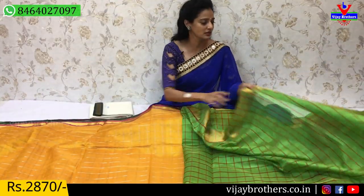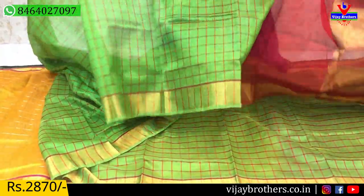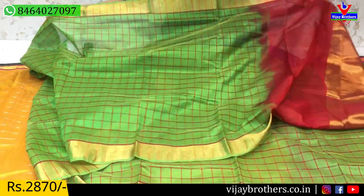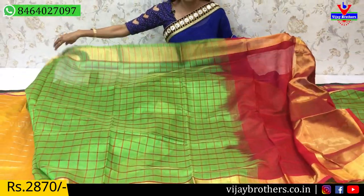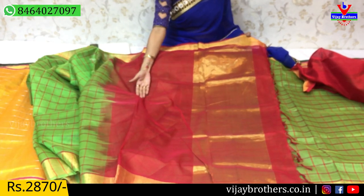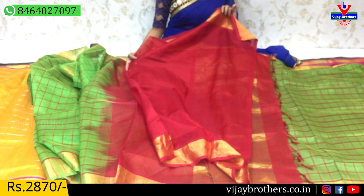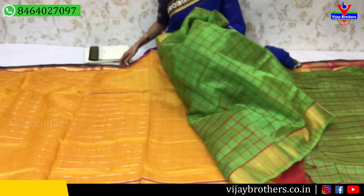Next, we will show this green color. This green color is very good — the color combination is very neat. This green color also has borders on the same pattern. This red color checks background has one half part gold color and one half part red color. The blouse is in red color. This is 2,870 rupees.